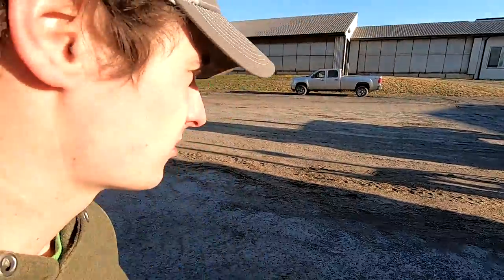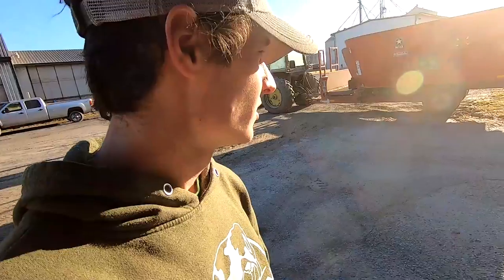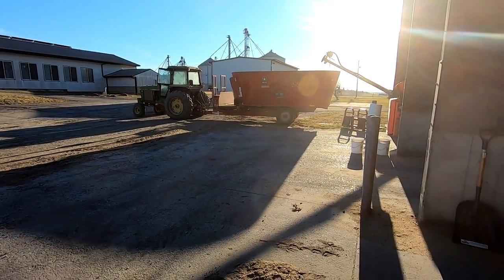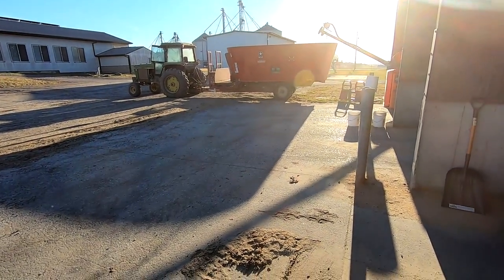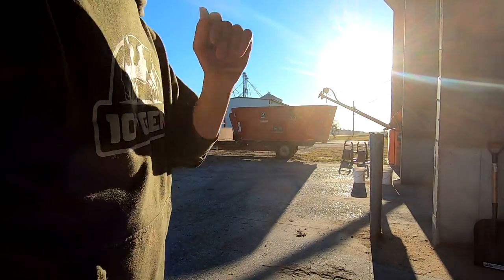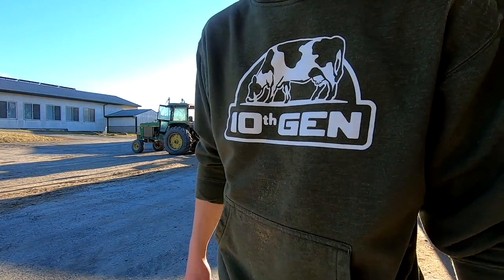I'm mixing cow feed now. Such a beautiful day. Wasn't quite as busy today — I went and picked up some filters. I wanted to do some servicing on a couple pieces of equipment. Time to mix feed now and start loading for the milking cows. Having trouble talking to the camera today — some days are easier than others. Just got to keep pushing through.